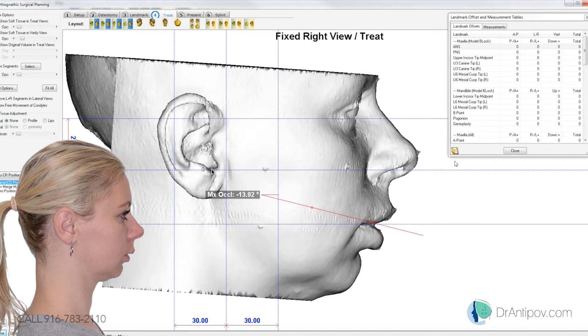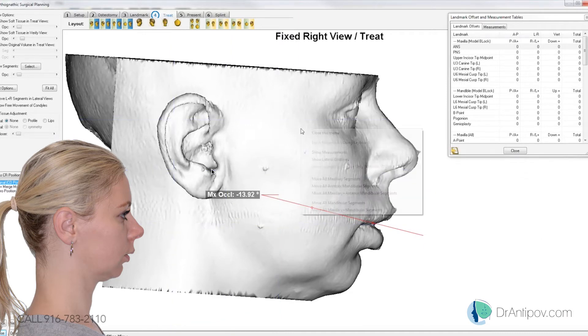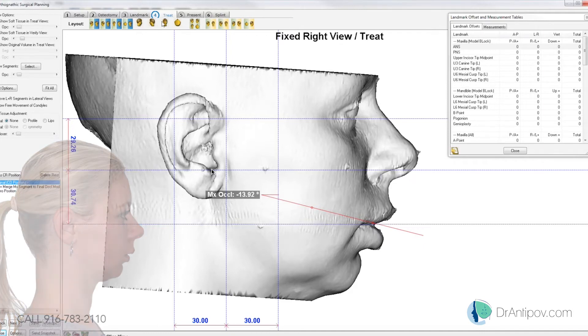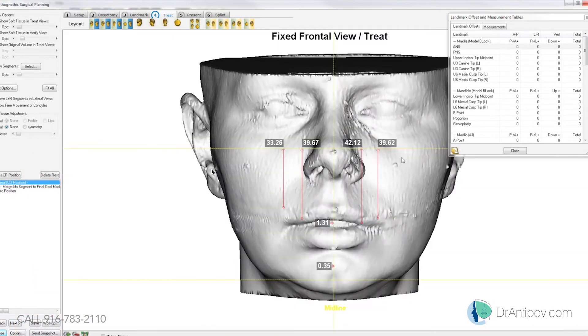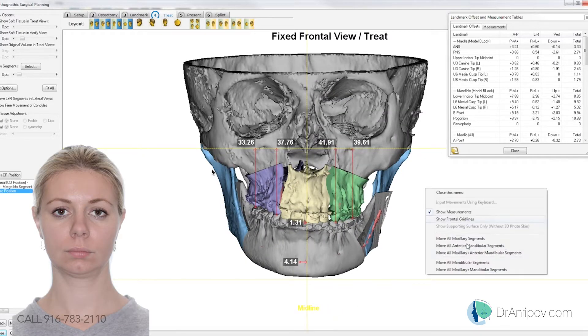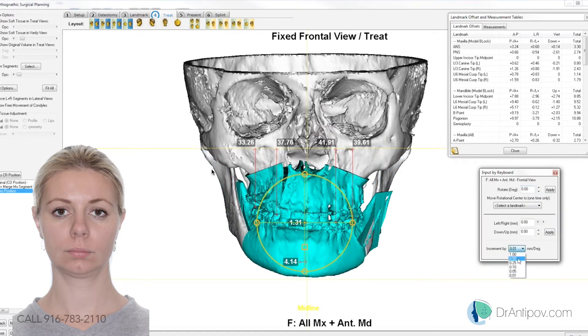Yeah, that looks about right. The Frankfort plane is about 13 degrees. I think that looks about right. So I'll come to the occlusion and go ahead and mark that cant and midline that we're seeing here.